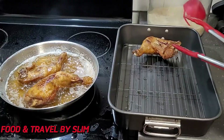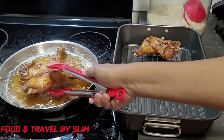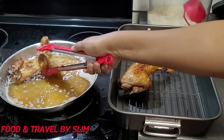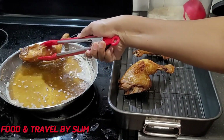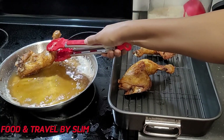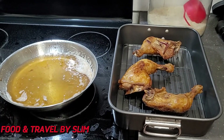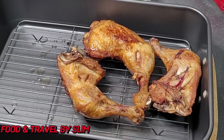These chicken are looking very golden and very nicely fried, so I am now removing them from the pan and letting them drain on this rack. The Chinese fried chicken is ready. Now it is time to drizzle some of this rich, thick, beautiful sauce.